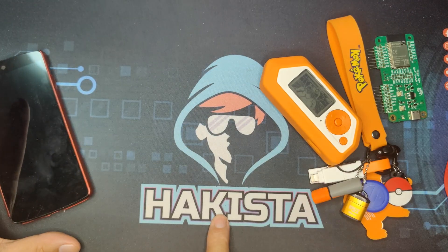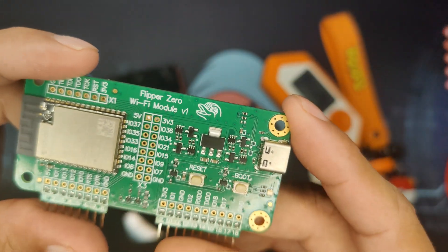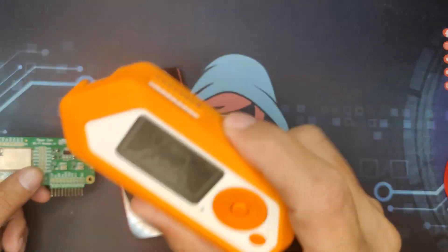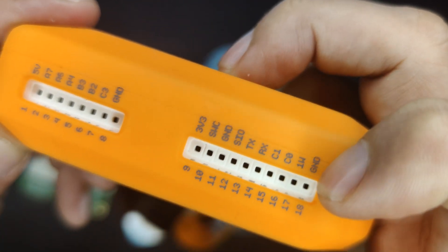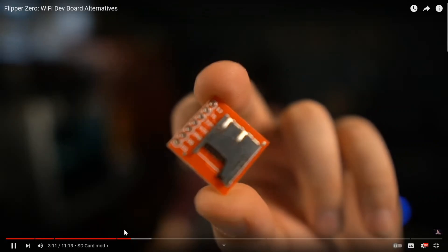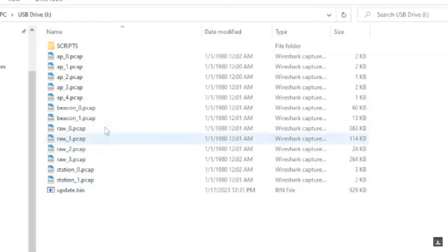Hello and welcome to Hakista TV. Today we will be discussing the Flipper Zero Wi-Fi Module. Flipper Zero out of the box doesn't have any component for Wi-Fi support. Fortunately, it has GPIO support that helps extend the hardware. A guy named JustCallMeCoco created a Wi-Fi Marauder using ESP32 to integrate it into the Flipper Zero dev module, and that is the genesis of this Wi-Fi dev board.